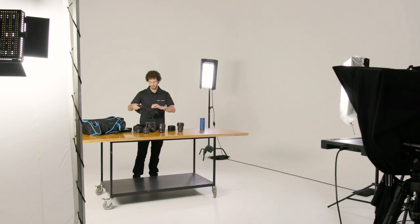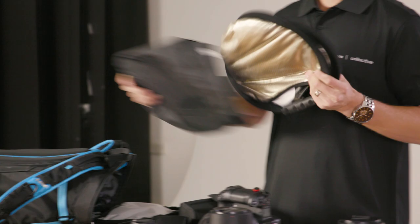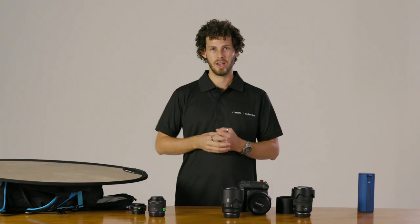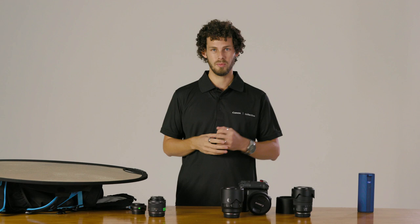One of the most important things for my portrait kit is a reflector. I use this for all sorts of varieties of shots — it can block out the light completely, or I can use it to bounce and reflect light onto the subject. If you're in a situation where you just don't have enough light, maybe there's a lot of shade, use this.